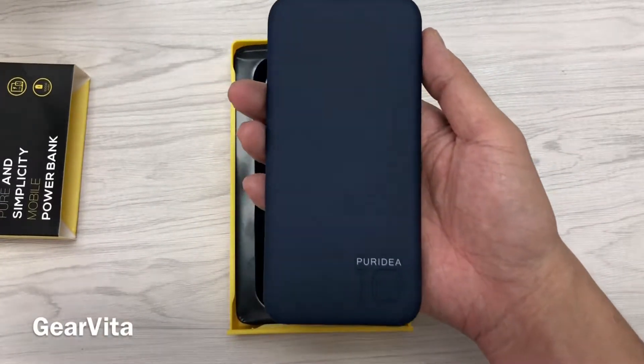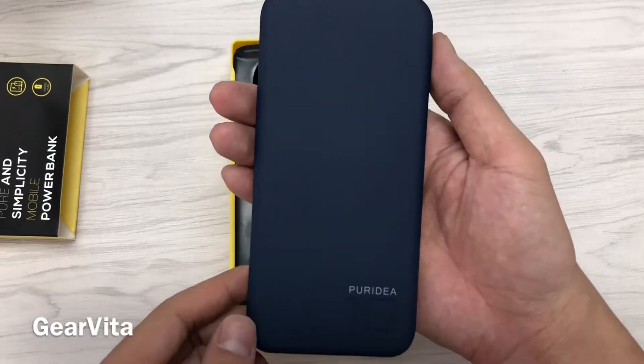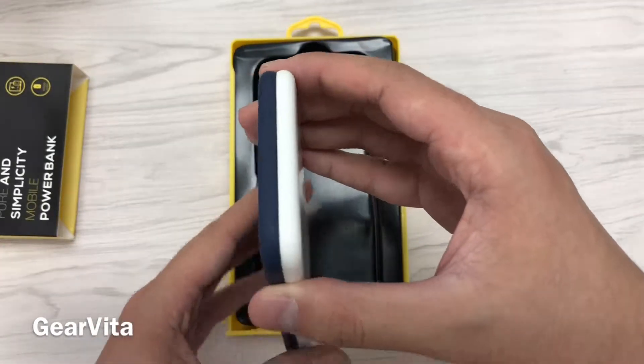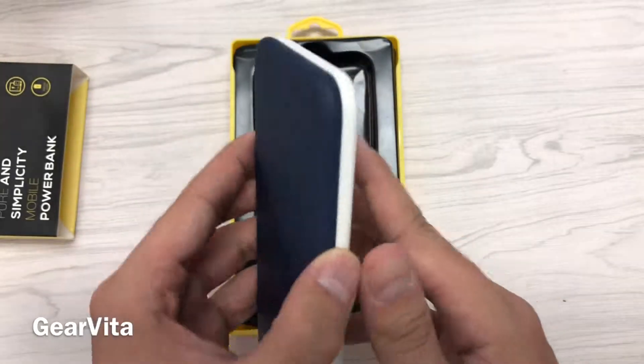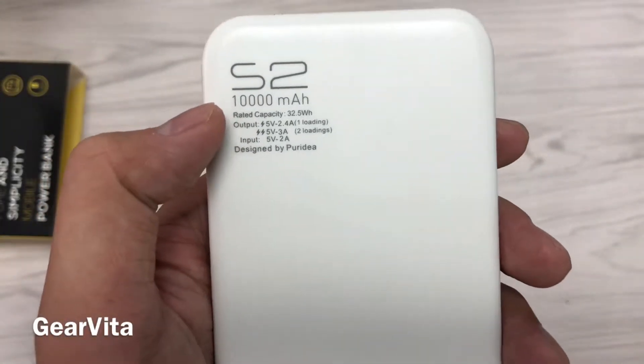It comes with four colors: black, blue, pink, and gray. This is the blue one — blue with white. X2 10,000 mAh.